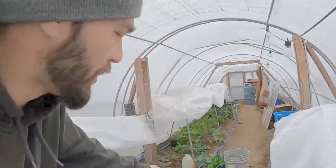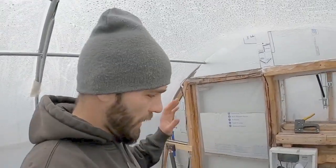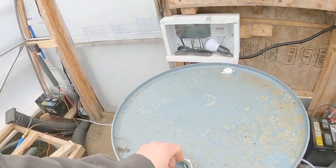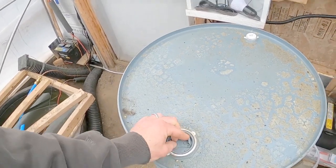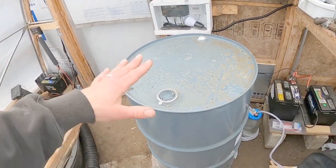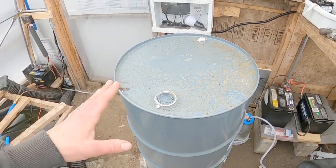Let's jump down to the other end and talk about some solar power. Here we are down at the solar banking side of the greenhouse and our methane collection side. I've got to figure out how I'm going to connect my PEX to this barrel, but I really want to get some water inside here. Even if I don't connect it to my PEX, I want to use it for thermal mass — just storing heat in it from the sun.